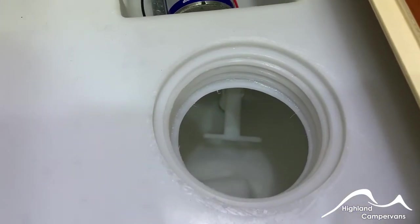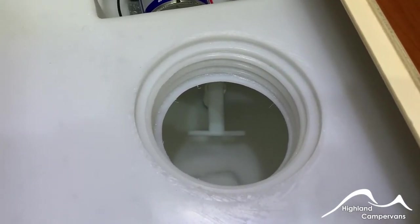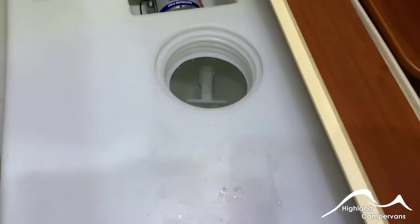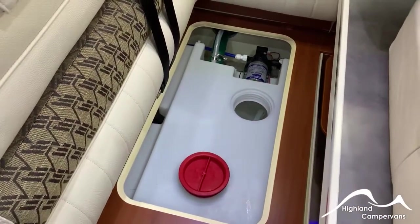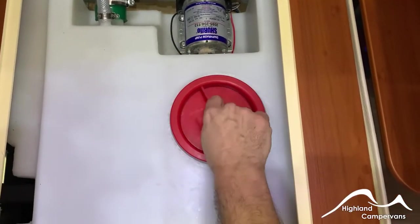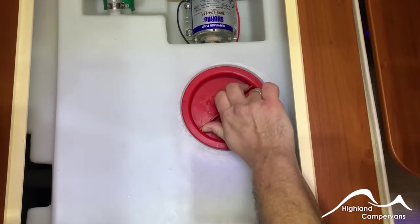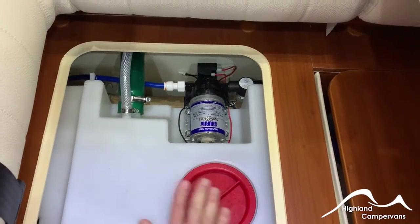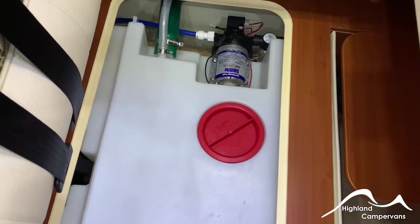Underneath the forward-facing rear seat, you've got your fresh water tank and the pump. When you take off the red inspection hatch, you'll see beneath the base of the tank a lever. Pull up on that lever and it allows you to drain the fresh water tank, which you would do for winter protection or for cleaning. When you replace the red cap, it's important that you screw it down as much as possible — it has a seal on it. When filling with a high-pressure hose, if it's not properly secured, the water will overtop and potentially flood into the rest of the van.